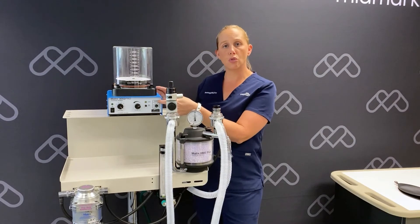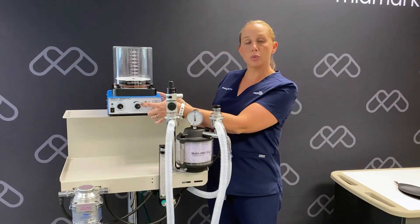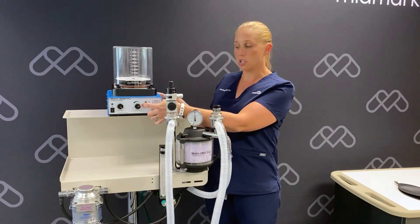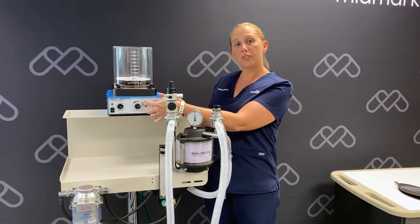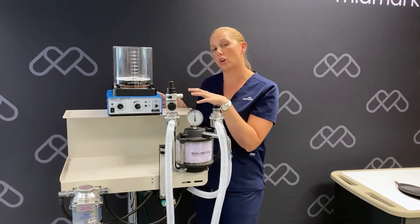Now we'll review the controls of your ventilator. The volume control is what is used to set the amount of ventilation and adjust the minute ventilation of our patients. The adjustments are finer increments for lower tidal volumes and coarser for larger tidal volumes.